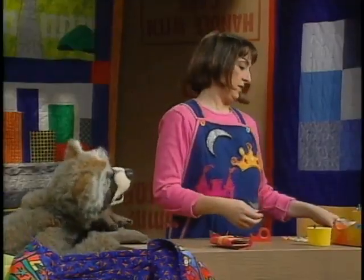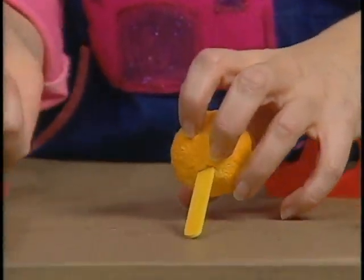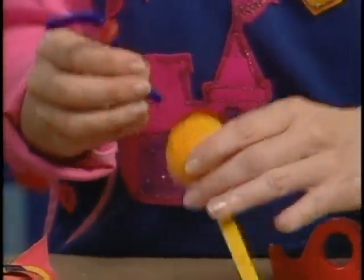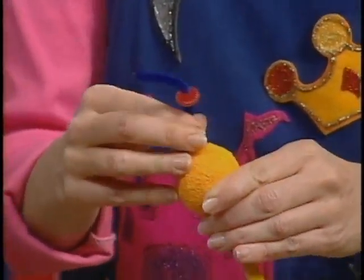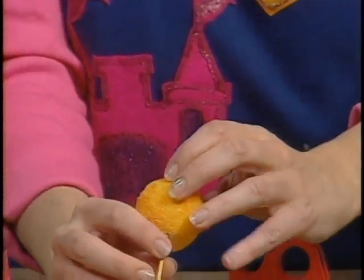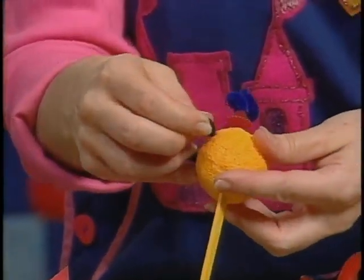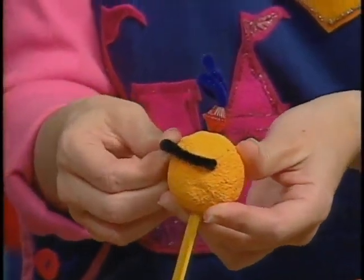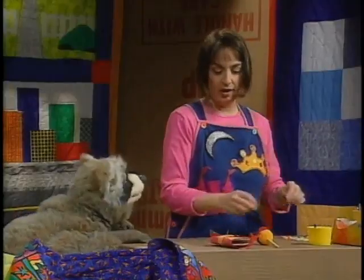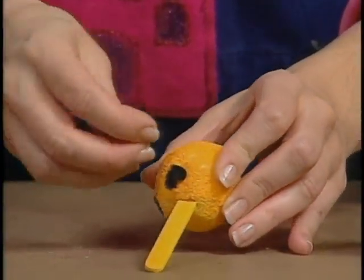Now they work on the minister's head — a styrofoam ball on a popsicle stick inserted into a slit in the box. A bead on a pipe cleaner is stuck in the top like a fancy cap or wild hair. A bent pipe cleaner circle is poked around the back edges for hair, and pipe cleaner pieces are added for a beard and mustache.